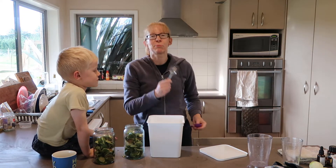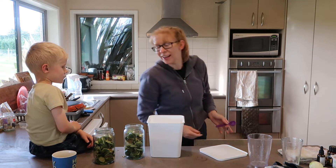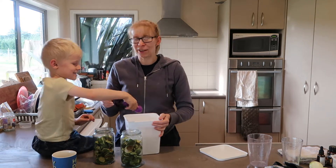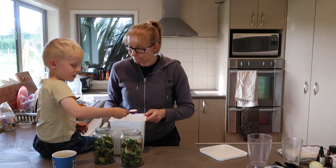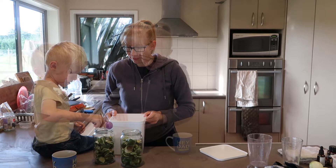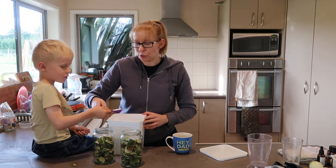Because I've been harassed before about using a dessert spoon instead of a tablespoon — I've only just learned the difference — I'm going to use an actual measure. So we need two of those in each. Just level it off and put them all over. Two in each.